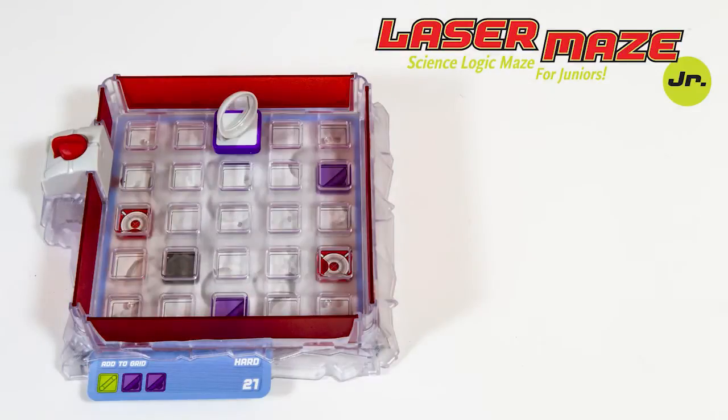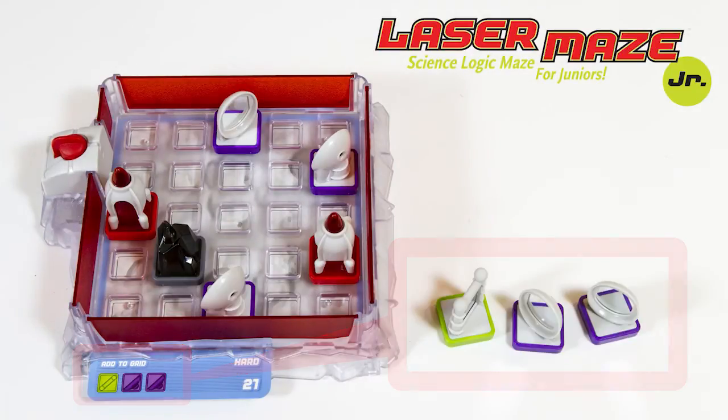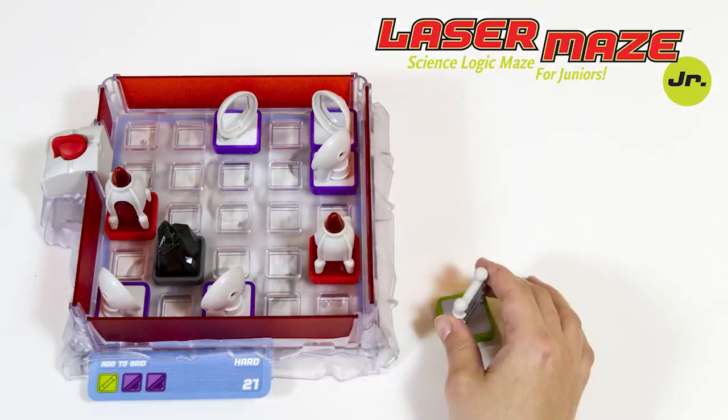Take your time playing. Challenge cards don't tell you everything, so you'll have to use your logic skills to figure out the missing information.